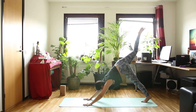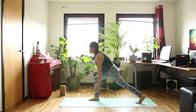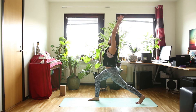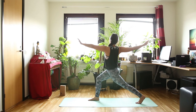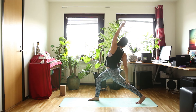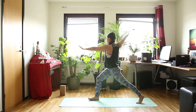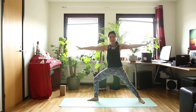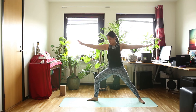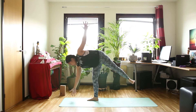Inhale, right leg up. And exhale, right foot forward. Inhale, high lunge. And exhale, twisted lunge. Inhale in twisted lunge. And exhale, back bend in twisted lunge. Inhale, twisted lunge. And exhale, swing your arms and go to warrior two.